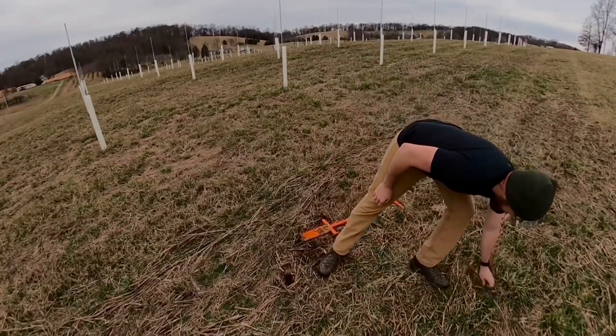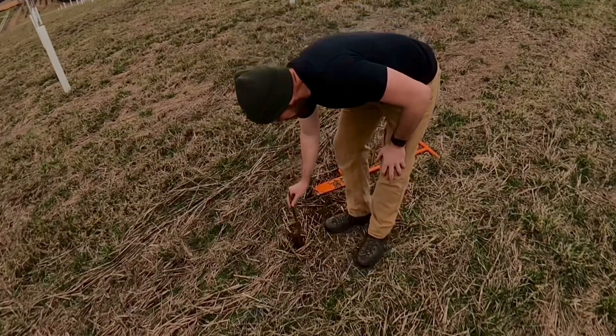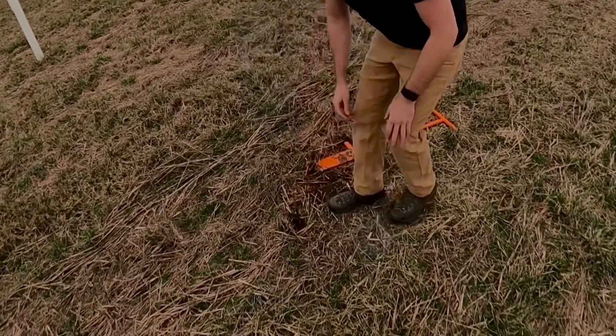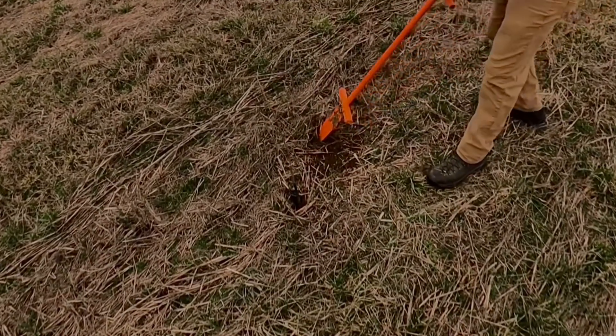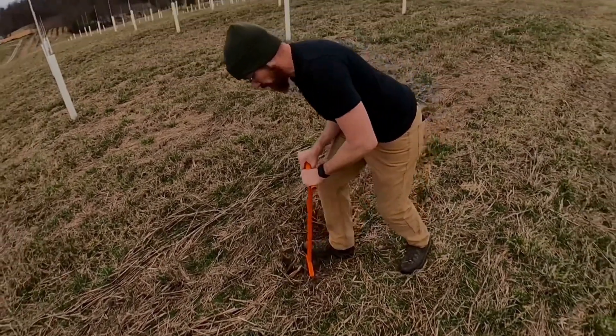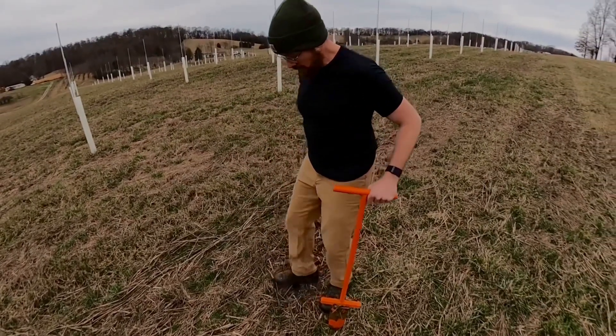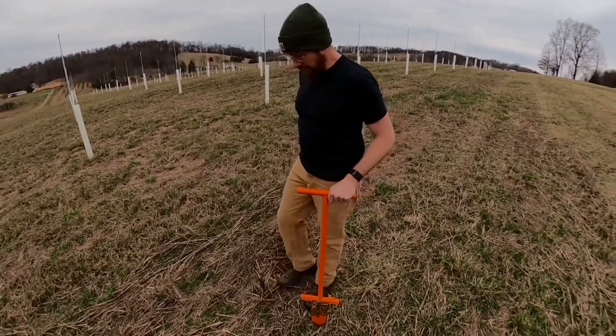Next, we're going to take our seedling — in this case this is a pecan seedling — and sit it in the ground at the correct level. Then we take our dibble, put it back in the ground, and push the dirt together. That closes the hole. Give it a couple taps with the foot, and that's it — it's planted.